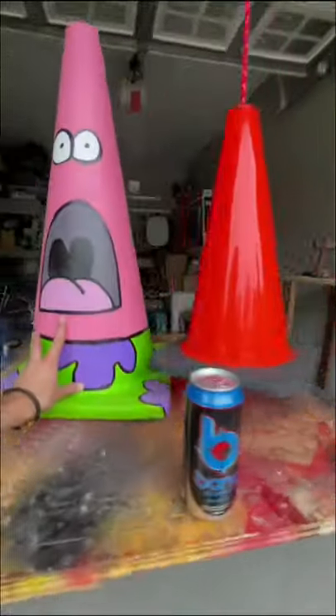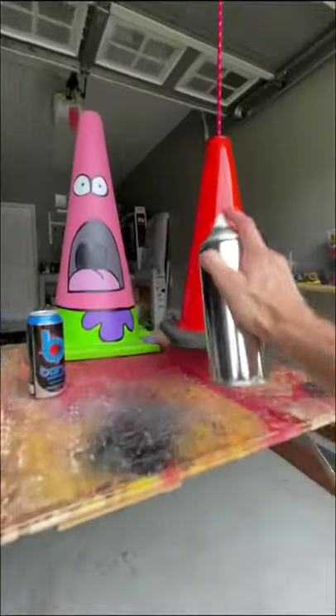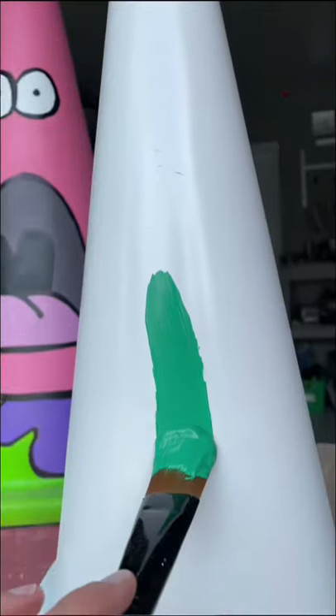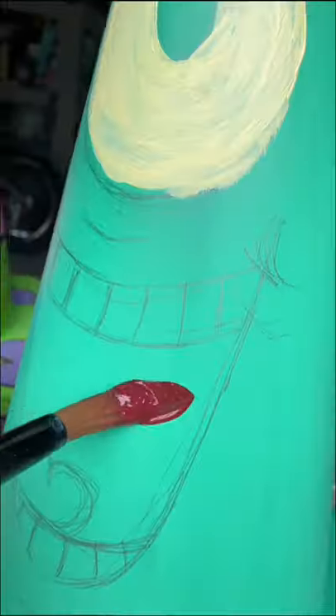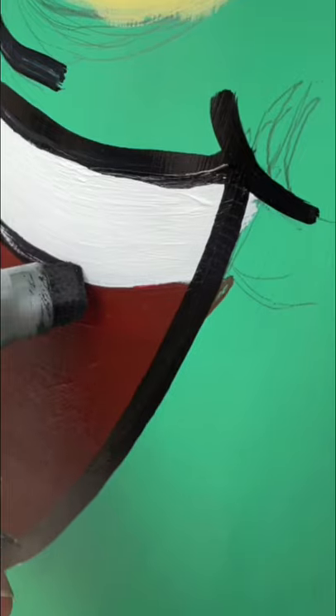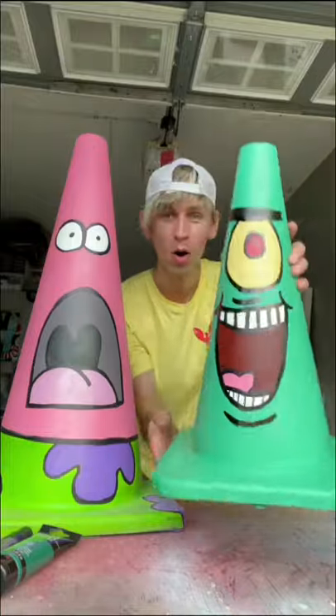Hey, what it do, it's Anton. In the last video when I made Patrick the Pylon, you guys told me to do somebody else from SpongeBob, so today I got a slightly smaller cone and I started painting Plankton on it. I'm not gonna lie, I know it did look kind of bad until I started outlining it with a black marker, but then I think it turned out pretty sick. What cartoon character should I do next?